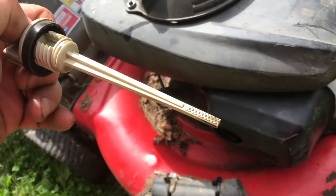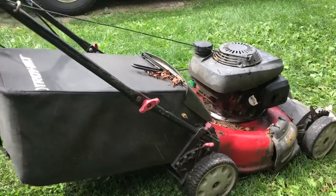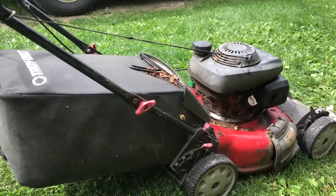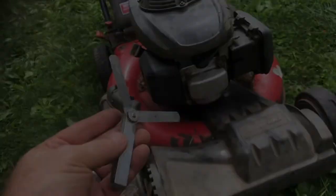Check the oil in the crankcase and it looks good. Hook up the spark plug and give it a pull. Starts a lot better. That's how you adjust the valve lash on a Honda lawnmower.